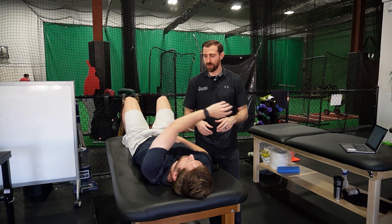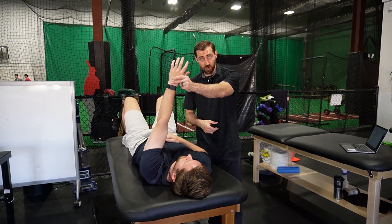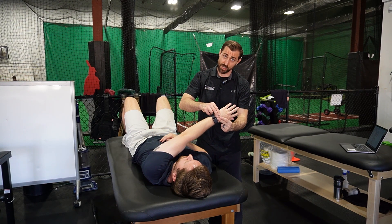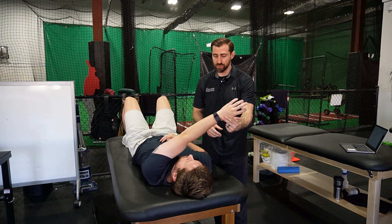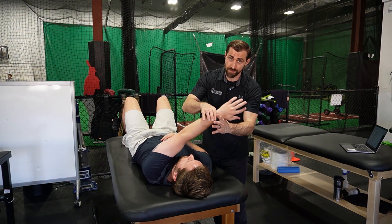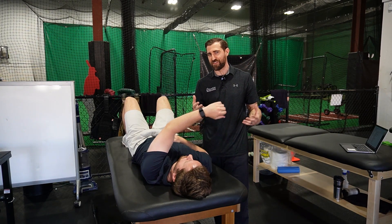With the left arm up and across the body, folks that have posterior instability tend to have trouble tolerating horizontal adduction, flexion, and a little internal rotation. So if you pause right here and don't let me move you, I apply some rhythmic stabilizations. This helps to improve stability in that specific area where your athlete has limitation.